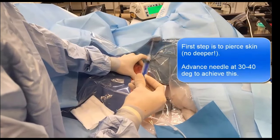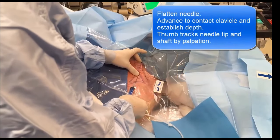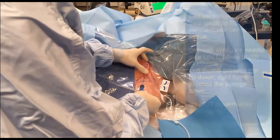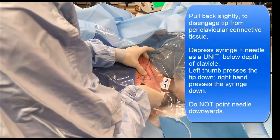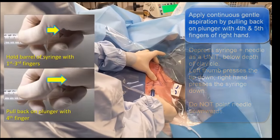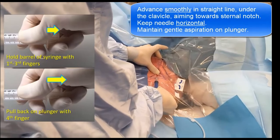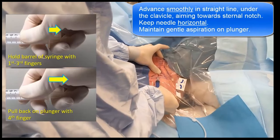Insert the introducer needle through the skin and into subcutaneous tissue. Track the needle tip with your thumb as it is inserted and advance to gently contact the clavicle, establishing its depth under the skin. Withdraw the needle slightly to disengage it from the periclavicular connective tissues, then push down with your thumb on the needle and with your other hand on the syringe so the entire assembly remains horizontal and makes a parallel shift downwards. Hold the syringe so you can apply gentle aspiration on the plunger while retaining firm control of the barrel. Advance the needle towards the sternal notch, letting it slide under your thumb but not allowing it to bend, advancing slowly and smoothly parallel to and under the middle half of the clavicle while keeping constant gentle aspiration.